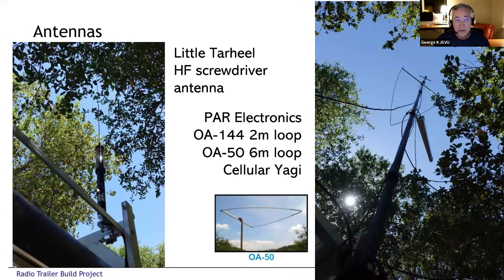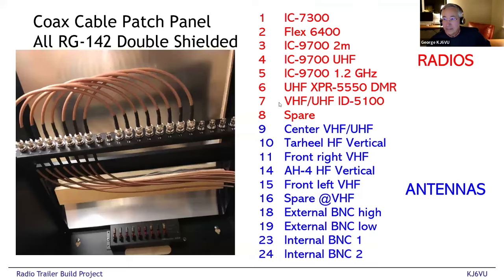The Tar Heel HF vertical we don't really use because the bigger antenna works better, so that gets used rarely. On one of the carbon fiber masts: at the very top there's a two-meter loop, halfway down there's a six-meter loop, and a little further down is a cellular yagi in a radome — because sometimes we go places where cellular coverage is terrible and we want a little bit of improved cell phone coverage.